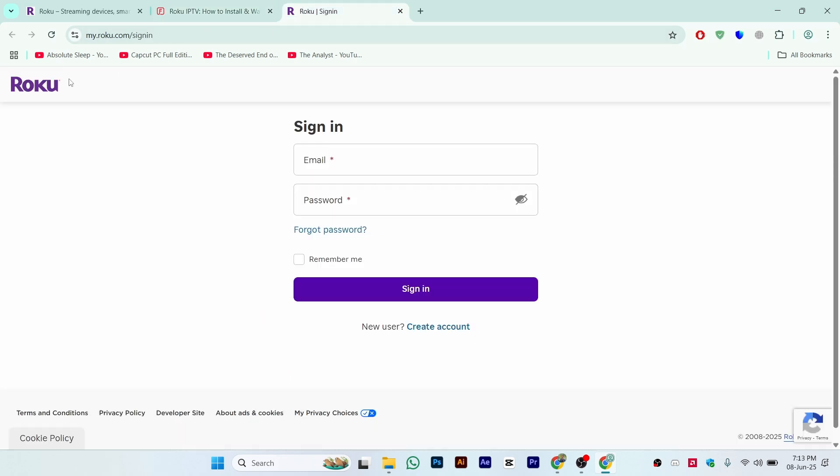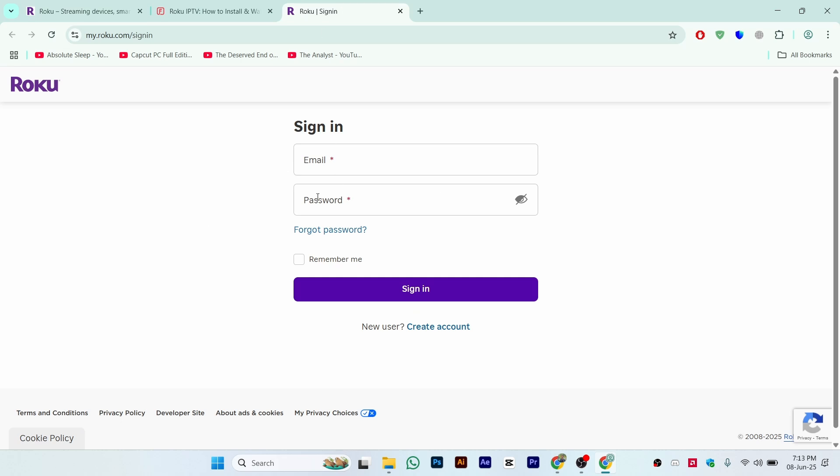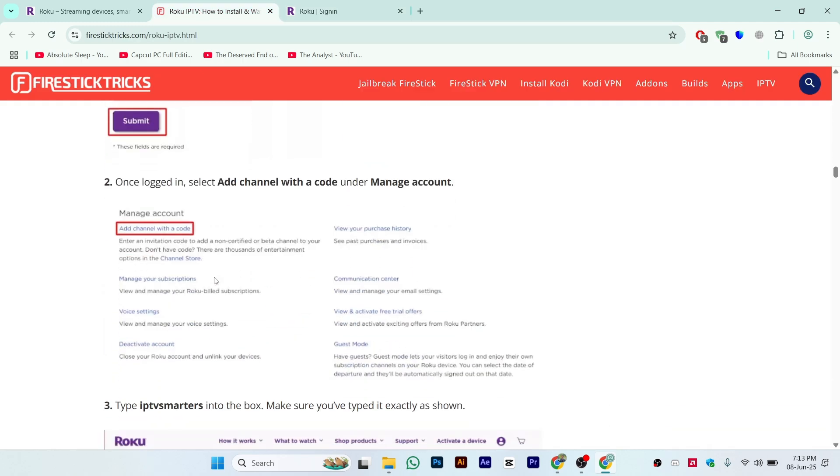Once done, go to the Roku website — myroku.com — and sign in. Once you click on sign in, you will see an interface like this. Make sure to log in with your email and password for your Roku account. Once logged in, select 'Add channel with a code' under Manage Account.